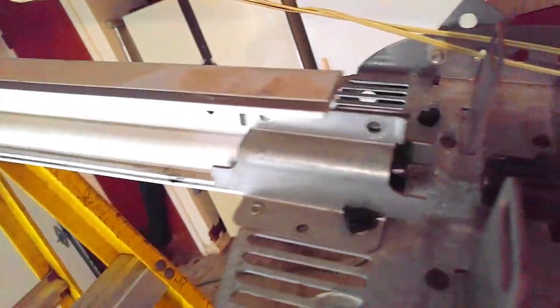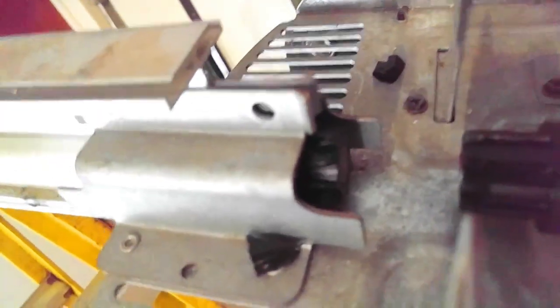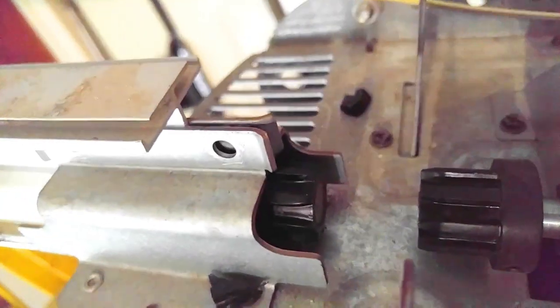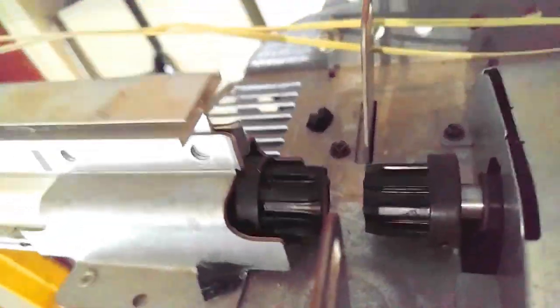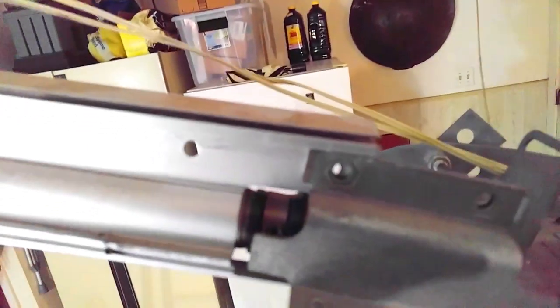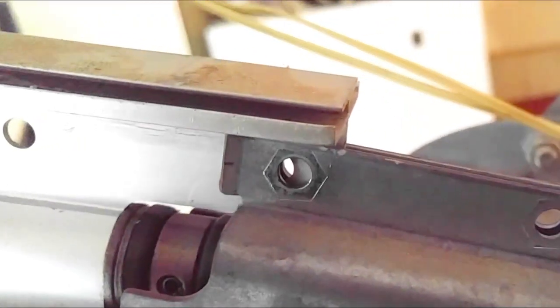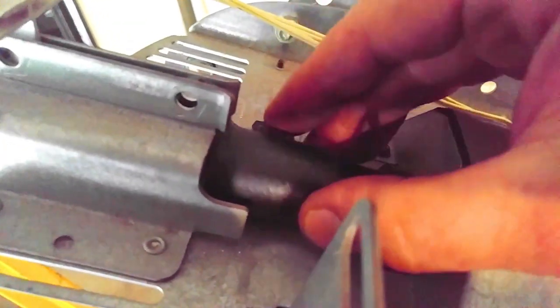Once you get those two bolts out, you can slide it back. Now just slip that new coupler on there. Go ahead and slide the coupler in — slips right in there.